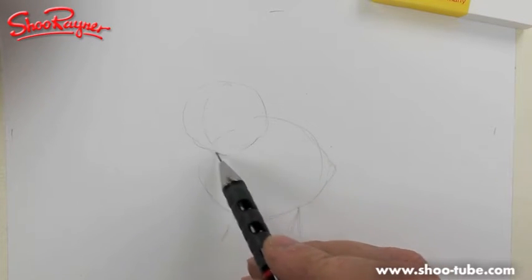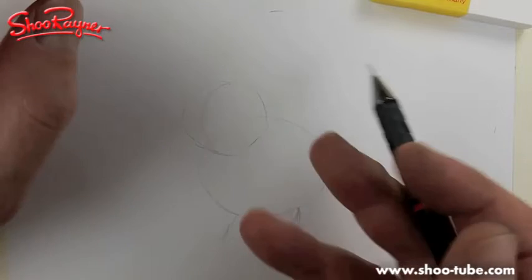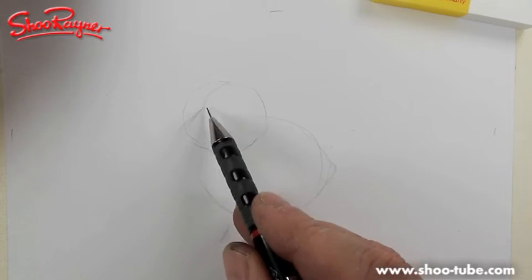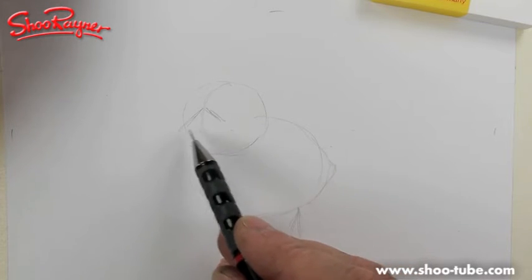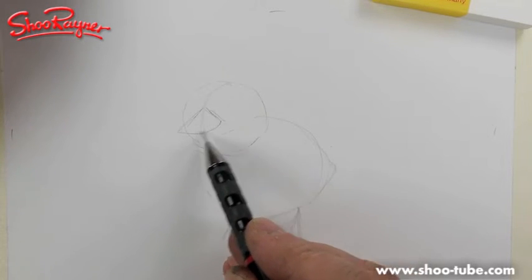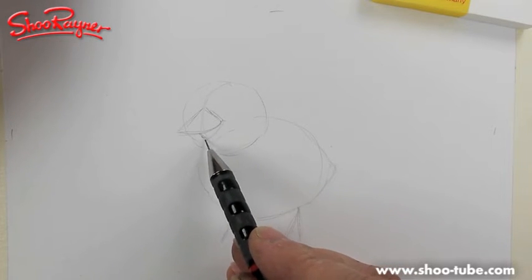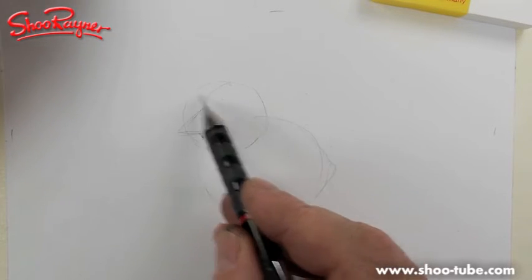Draw a kind of moon shape down — a line going down the front of its face — to give you a feel for where its beak is. Make sure that the beak kind of curves up, because that will make it look cheeky and chirpy.